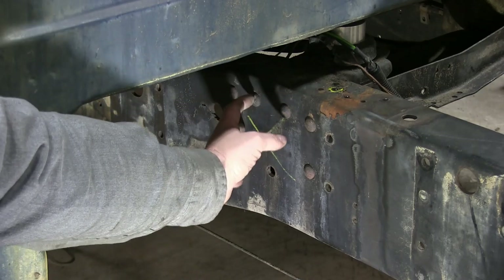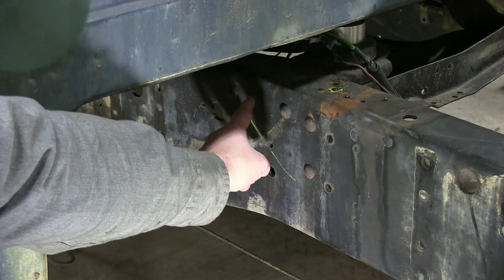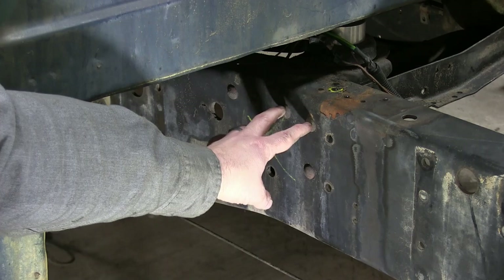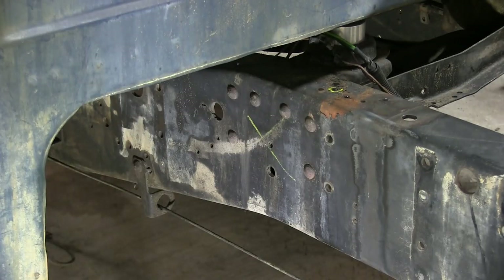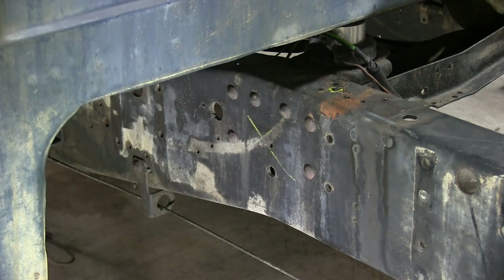I should have these three existing holes where I can remount my cab mount, so I know where I need to drill three new holes, and then I can put a plate on it to reinforce everything. A little bit more work, but I'm going to end up gaining anywhere from six to eight inches, and I think that's going to be important because of the length of the driveshaft.